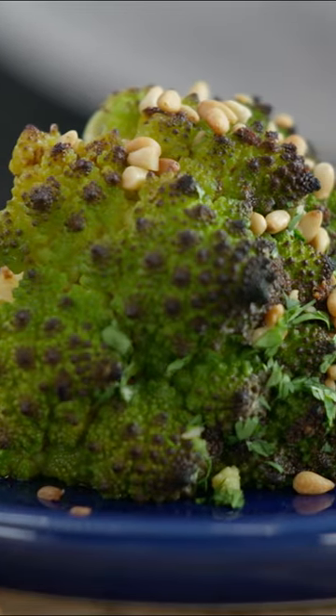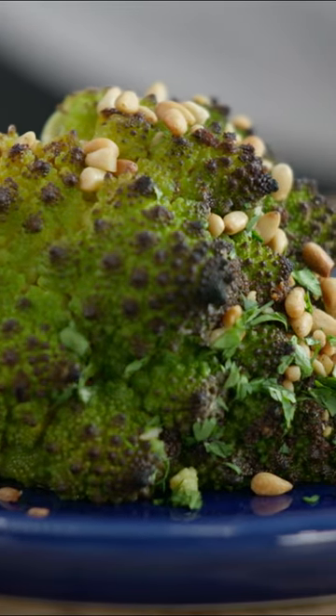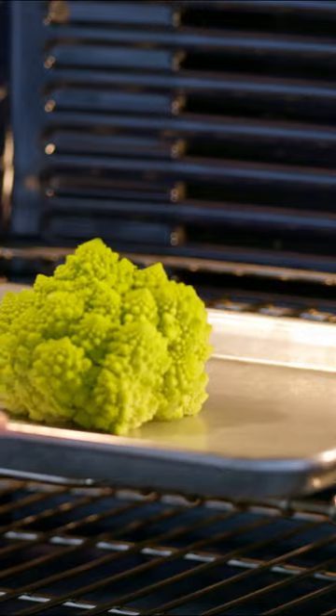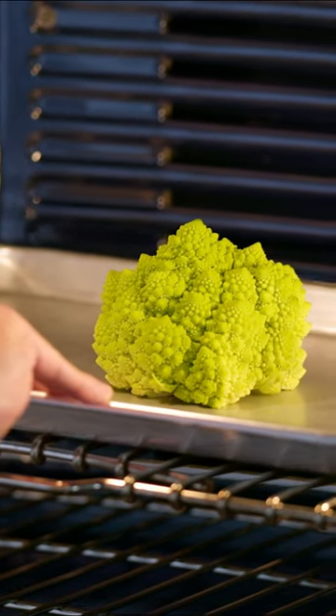While roasting this vegetable whole makes for a great presentation, it definitely brings some challenges. First we tried roasting the Romanesco whole, straight in the oven, in a similar way to our roast broccoli.